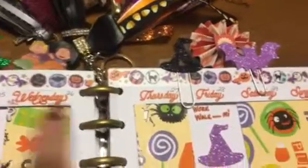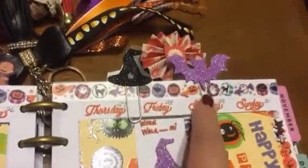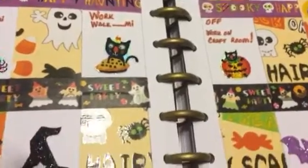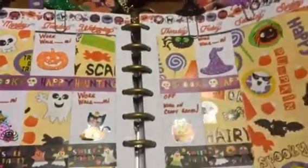I made these cute little paper clips from the stickers at Dollar Tree — a little green witch hat, this cute black one with a star in the center, and this little purple bat. Just used some cute little Halloween stickers. So that is last week's spread!